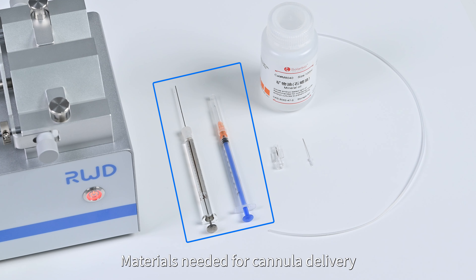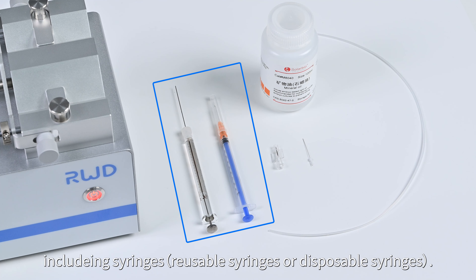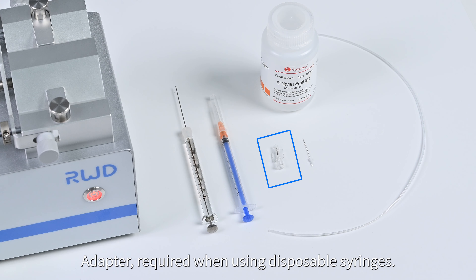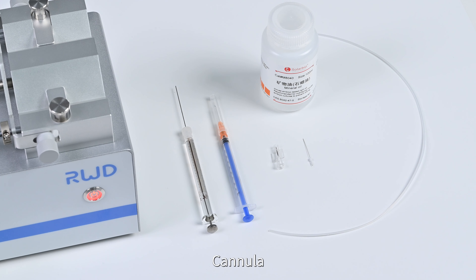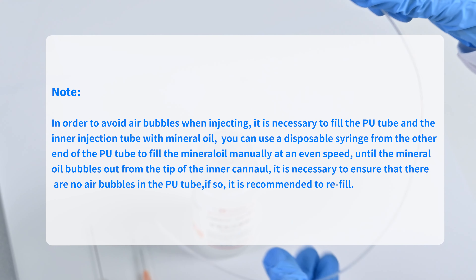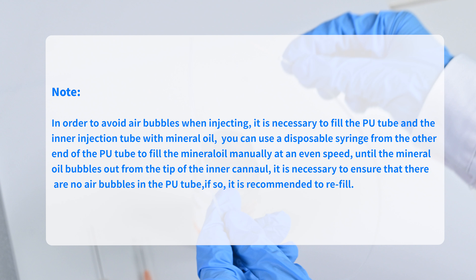Materials needed for cannula delivery include syringes (reusable or disposable), an adapter required when using disposable syringes, cannula, mineral oil, and PU tube. Connect the PU tube and internal cannula. To avoid air bubbles when injecting, fill the PU tube and inner injection tube with mineral oil using a disposable syringe from the other end at an even speed, until mineral oil flows out from the tip of the inner cannula. Ensure there are no air bubbles in the PU tube; if there are, it is recommended to refill.